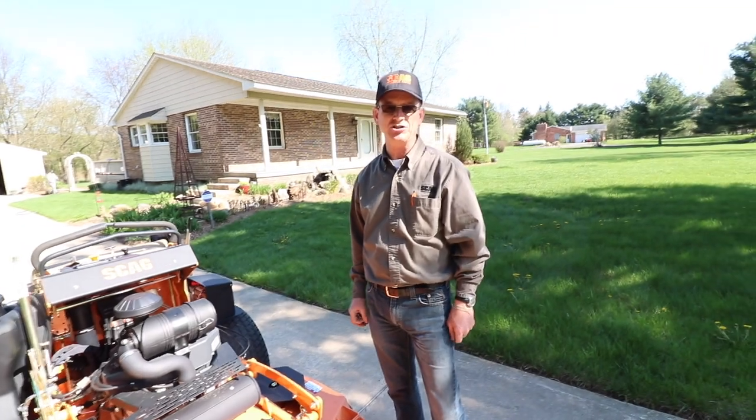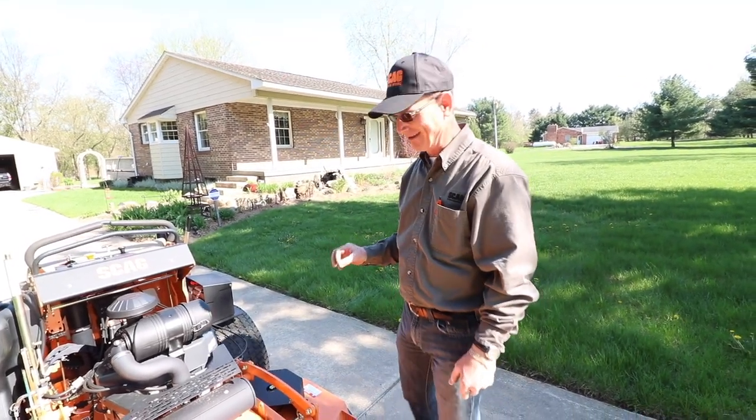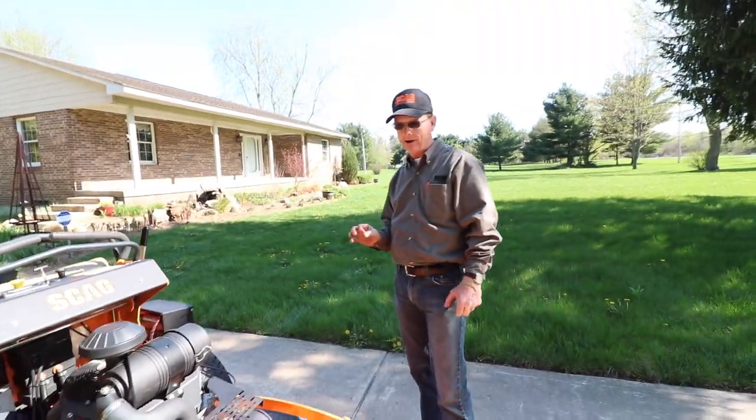It's almost a completely different machine. But what didn't change is the Velocity Plus deck — that deck is still the same. It's great for cutting, great striping, and great in wet grass.